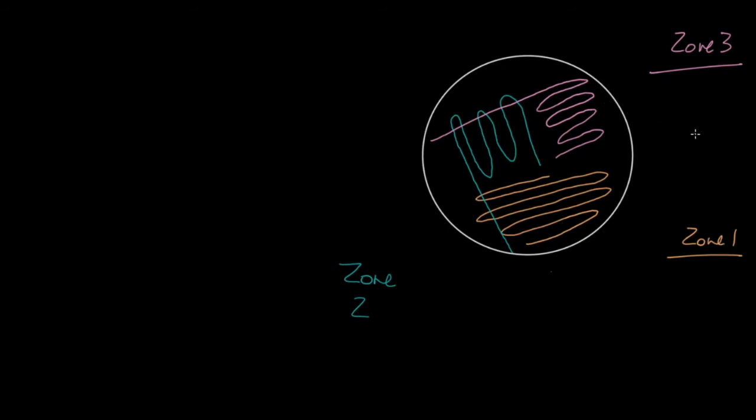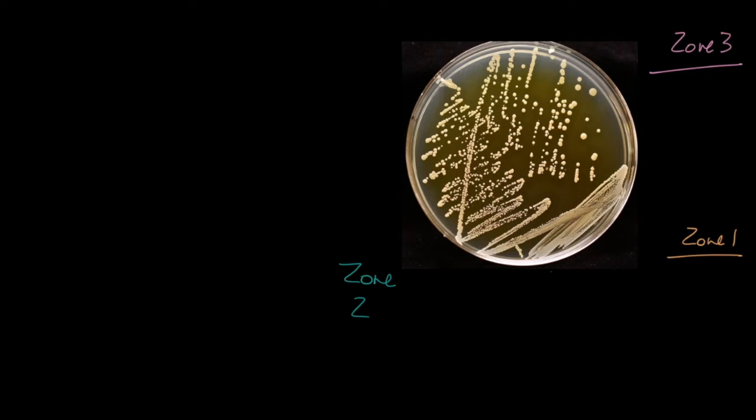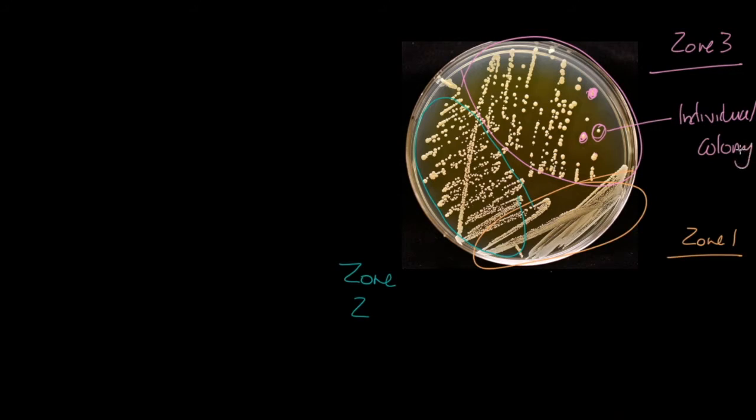We normally rotate the plate rather than repositioning ourselves. With zone three, we pass through zone two and streak across that area. The idea is that zone three has fewer bacteria than zone two, and zone two has fewer than zone one. In zone three we aim to get isolated individual bacteria — one individual bacterium — which can grow into a colony. After incubation we would expect to see individual colonies clearly separated in zone three.